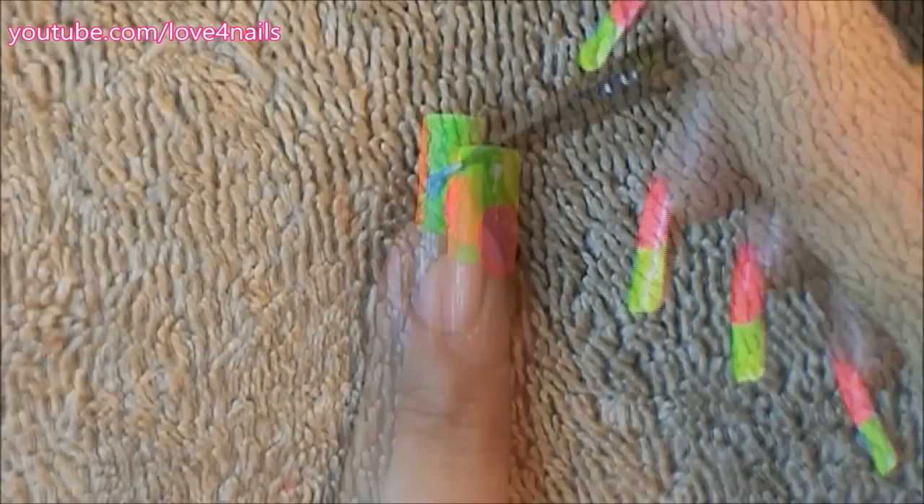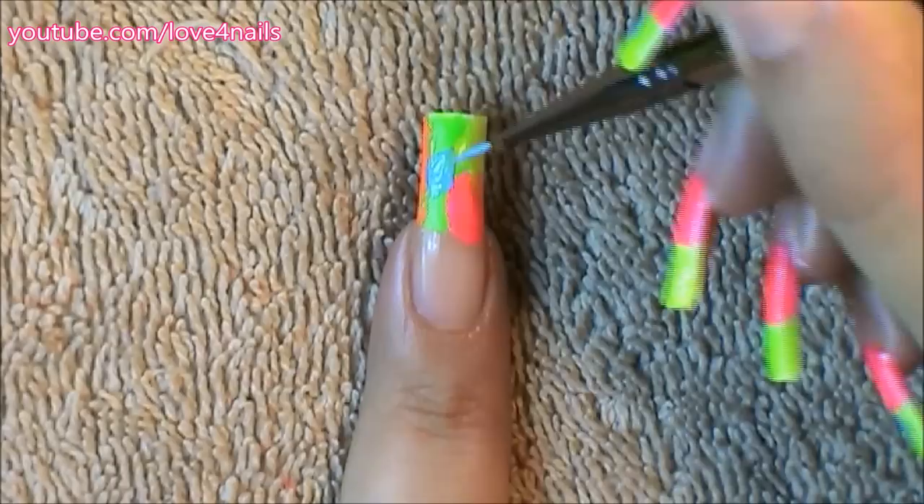The fifth color I decided to use is a blue color, so I'm just overlapping some of my colors and I'm going to be using this color over two areas.